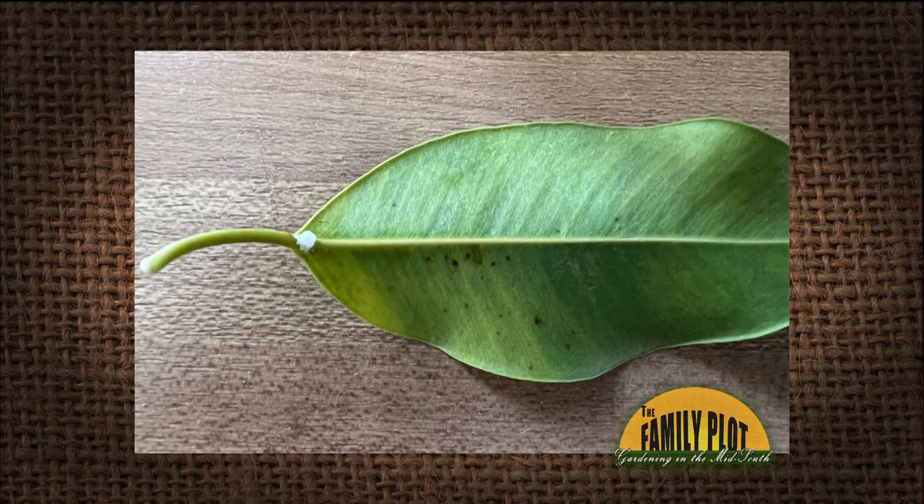What type of insect is affecting my ficus leaves? They turn yellow and have a white spot on the underside of the leaf. It is too large to take outside to spray, so how can I treat it indoors without damaging my hardwood floors?